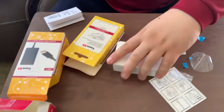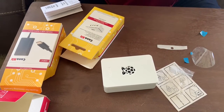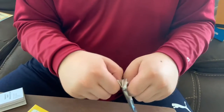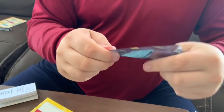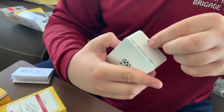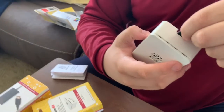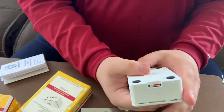There we go. Now we have our SD card here in this anti-static bag. There's the SD card — we're going to insert it. I think it was doing better this way, so there we go. There's our SD card.